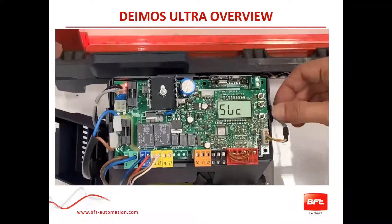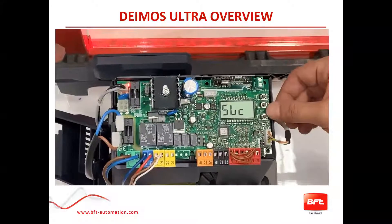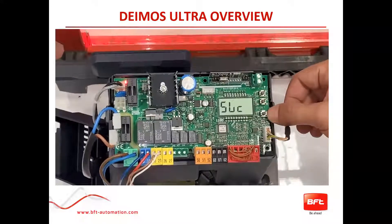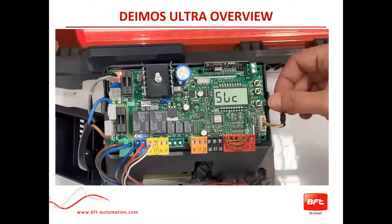Here are the buttons — you have three: your OK button, your minus button, and your plus button. This is how you will maneuver in and out of your menu.